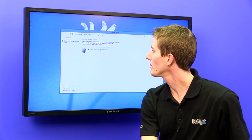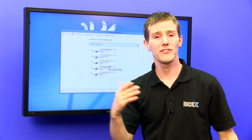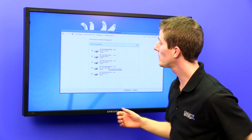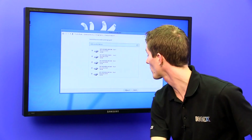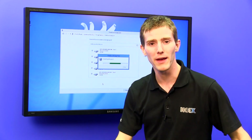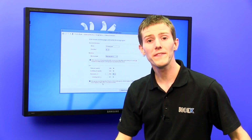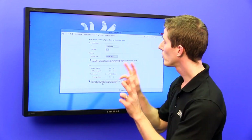All you have to do is create a new pool in storage spaces and select which drives you want to add — they don't have to match. In this case we've got five Western Digital 2TB drives, but you could add different drives if you wanted. Create the pool, it prepares the drives in a second, and it created a 10TB storage pool.